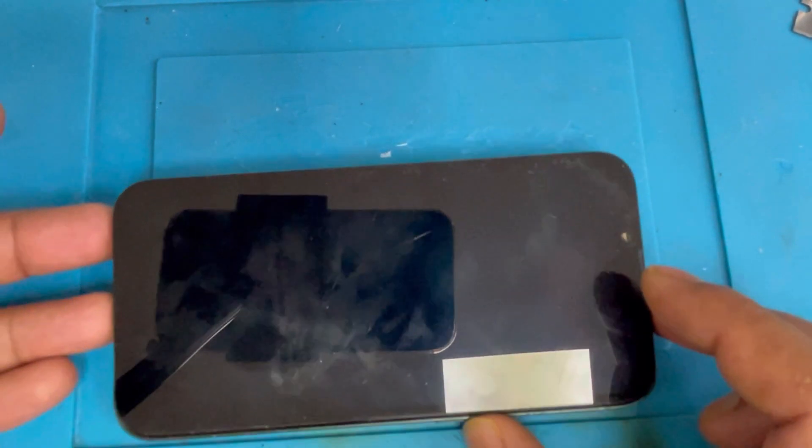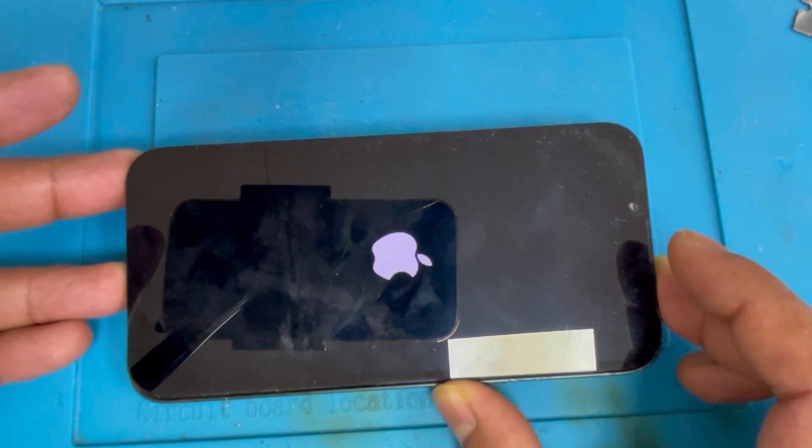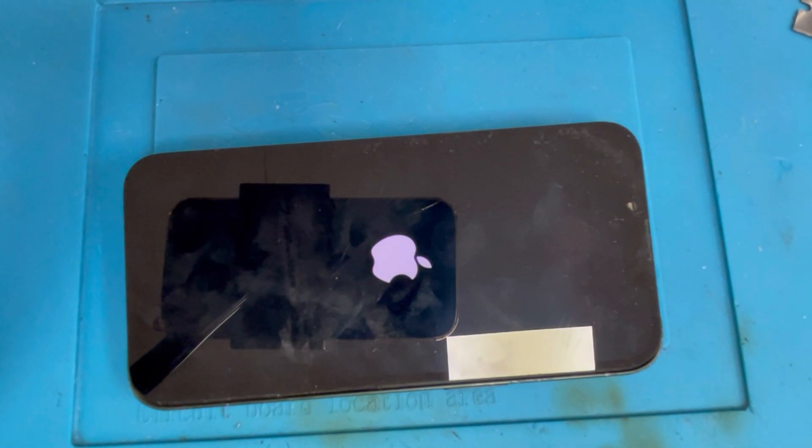Now we're going to check again — make sure your phone turns on with this new sensor. I'm turning on the phone now. It's turning on. Yes, it looks good, it's turning on.